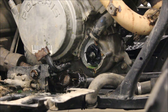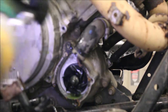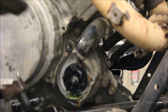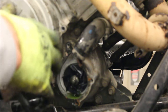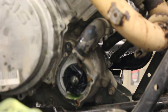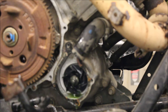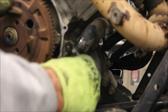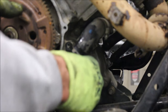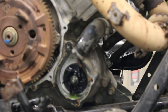That impeller looks actually really good. One thing I like to check is if I spin the motor over and the impeller turns, then I know it's not slipping. My starter rope is broke so I've got to take this cover off. Alright — impeller is good, it's not moving on the shaft and it turns with the engine, so that's good.